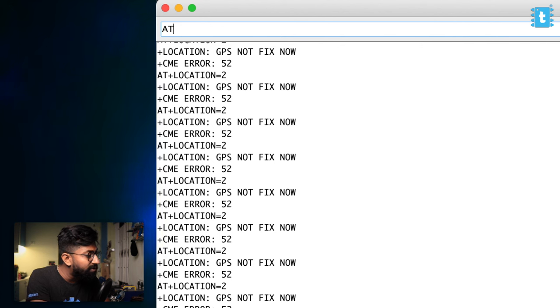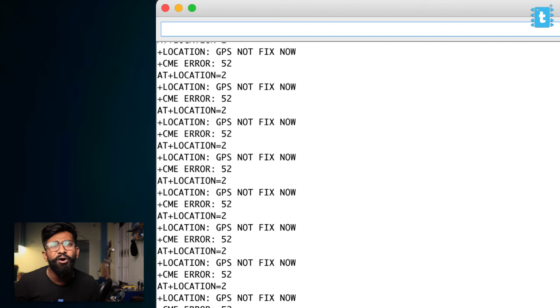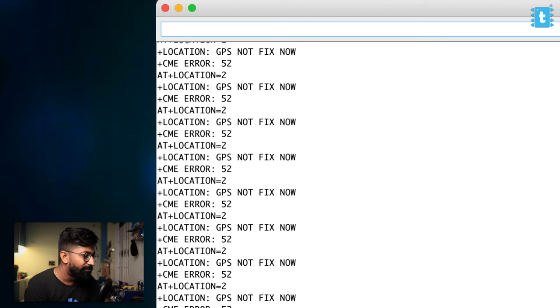We can turn off the GPS by typing AT+GPS=0, which switches off the GPS so we use only the GSM module and save power. This is important when running on battery. But if you want to run GPS all the time, we also have a low-power GPS mode.